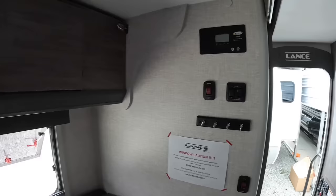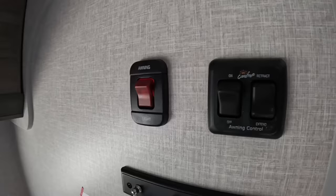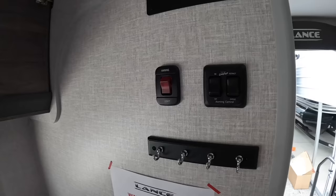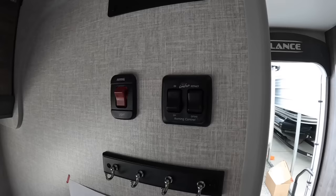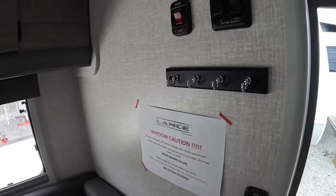All of your switches are going to be on this wall. You'll also have some over here below the closet for your exterior lighting. Over here you'll find the switch for your awning — that's the auto awning on the side. If you leave the power on, you're going to have that auto wind-sensing activated, so it will roll itself back in if it gets too windy. And then you have your light activation switch on the side of that, plus a key rack.